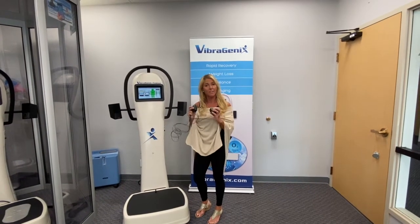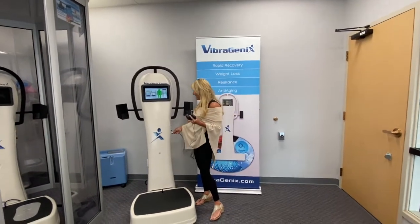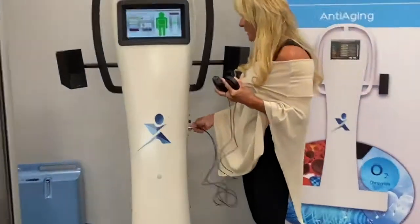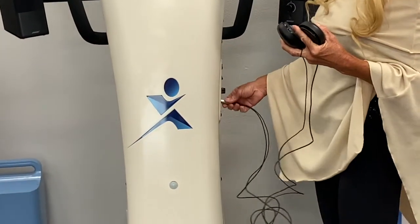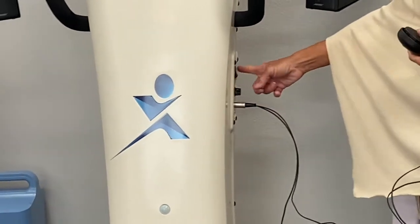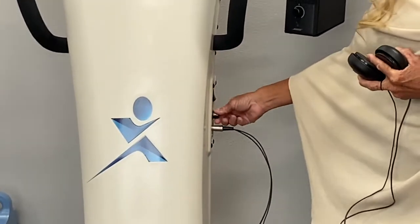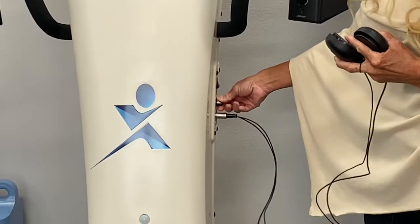Hi, my name is Caroline and I wanted to talk to you about the use of the cell exciters. These came with the machine if you've got the Fusion or the Pro X. They plug into the side and you want to make sure you turn your amplifier on. This volume knob here is for the cell exciters by themselves.